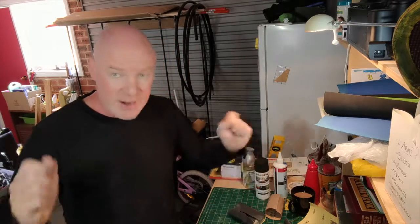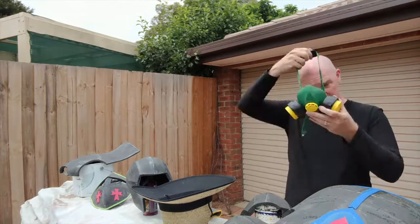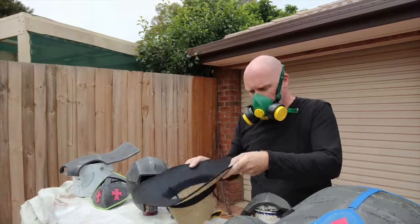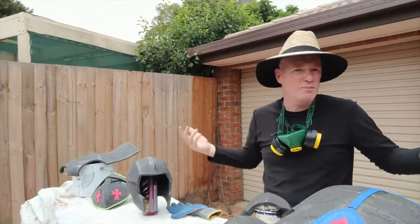Safety first — always safety first. I've moved outside and I've got this respirator that I'll put on, like so. I'm outside, so I need some protection, otherwise I'm going to look like a lobster.